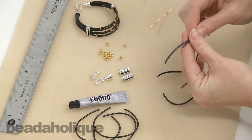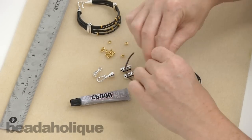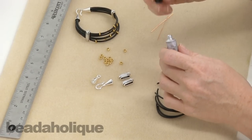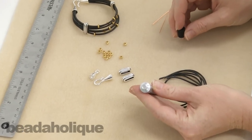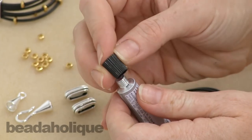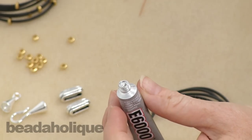Gather all your cords together. Now we're going to open up our bottle of E6000 glue. You can see that it's sealed — to break the seal, there's a little point on the opposite side of your cap. Go ahead and push it down and the glue will be released.